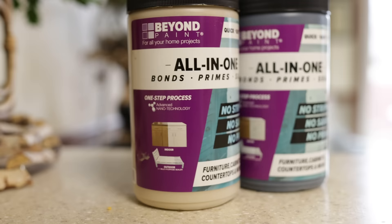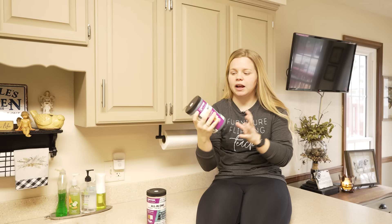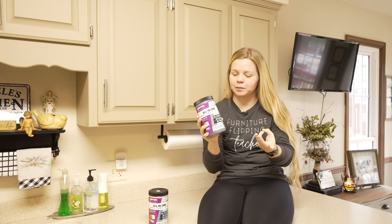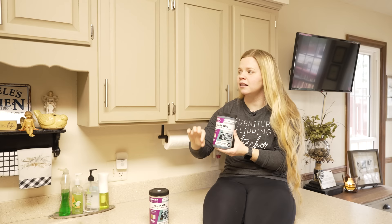Beyond Paint is a paint that can be used for so many different surfaces, and right on the jar it talks about how it is all-in-one. That means the primer is included in the paint, the color is included in the paint, and the top coat is included in the paint. So you don't have to prime and you don't have to top coat. All you have to do is apply the recommended two coats of paint and you will have full coverage and protection.